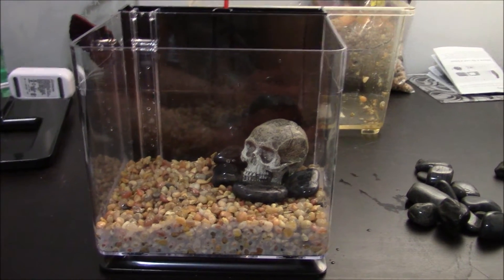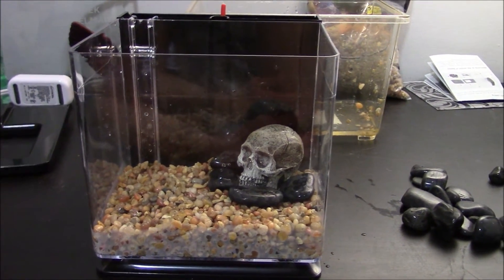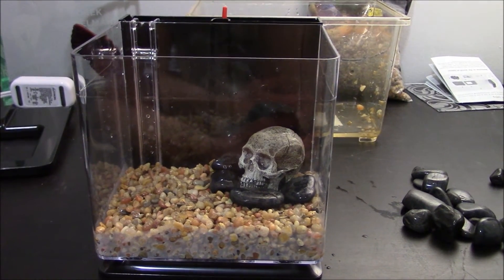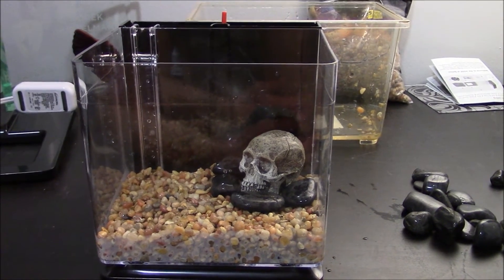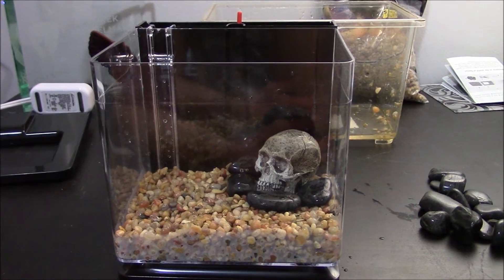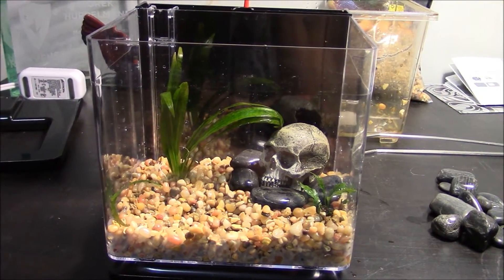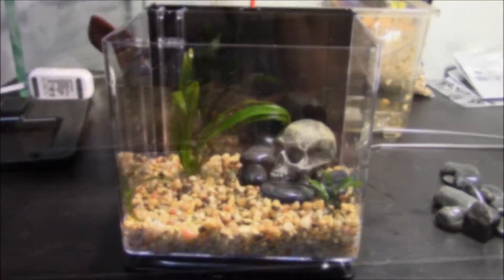After adding any decorations you want to add, you also want to add the plants while you still don't have any water in the aquarium — same reason as for adding the decorations when it's dry. It just makes it easier to plant them, and you don't have to deal with the water overflowing out of the aquarium. I have some plants for this aquarium that I'm going to add right now, and here are the plants — I just used my handy planting tongs to plant them.